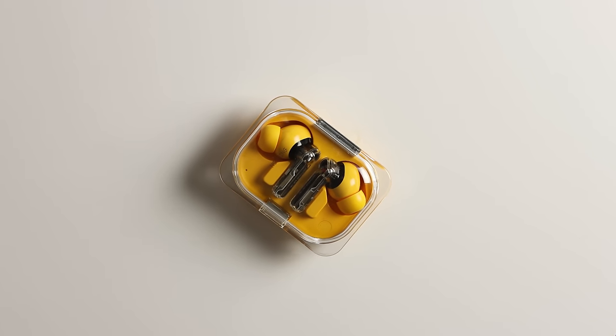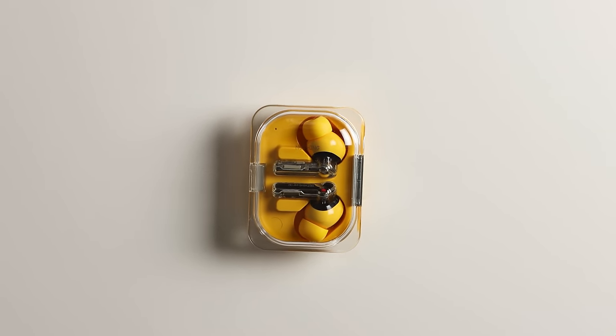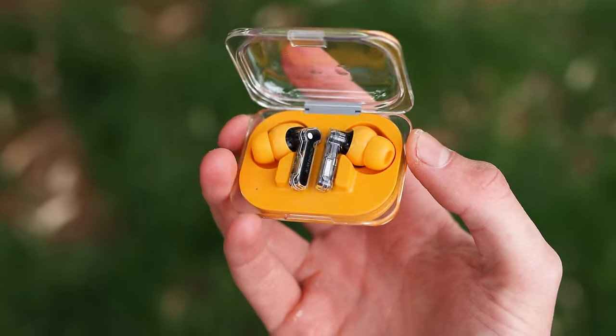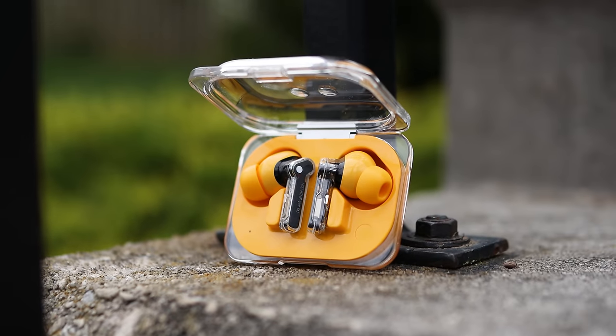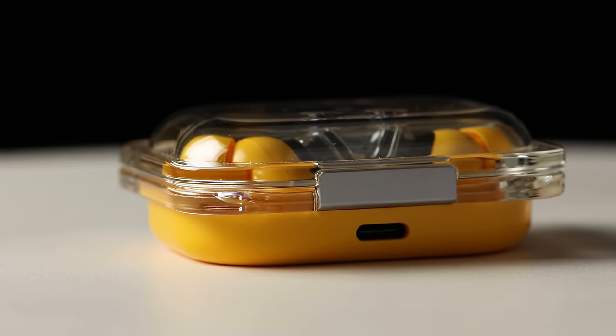Waterproofing is also impressive — IP54 on the earbuds, which isn't the best but is certainly enough for running, and the case is IPX2, adding a little more durability. The plastic build is nice for impact resistance, though I'd worry a little about scratching on the clear front — my older Nothing earbuds got quite a few scratches there. But the bumper around the outside might actually offer some protection.